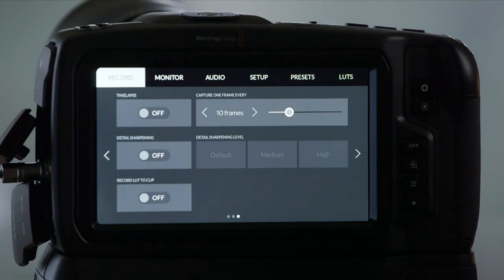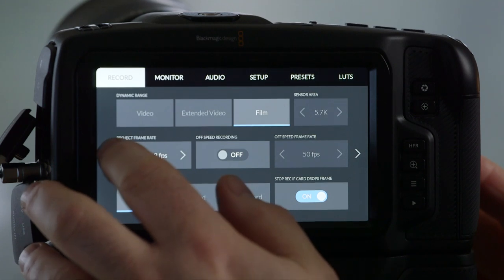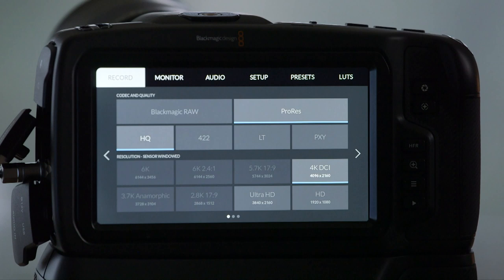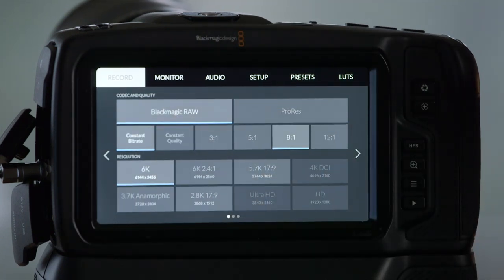Number one, we're in the record menu area. Going in through here, you can see there are left and right arrows within each section or page. Let's go to the one that everybody wants to talk about — the difference between recording in Blackmagic RAW or recording in ProRes. Blackmagic RAW, to me, is amazing. Not only is it supported in DaVinci Resolve, but with the new 1.5 update, you'll also have support in Premiere Pro and Avid Media Composer.